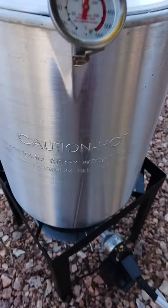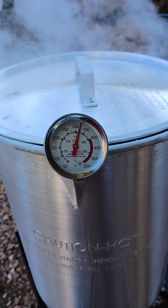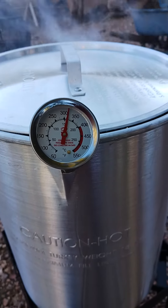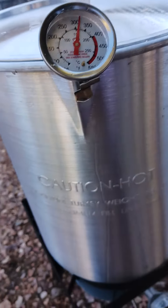Oh yeah, not cooling down too much. It's gonna cool down a little bit since that turkey's cold — it's colder than 350 degrees anyway.